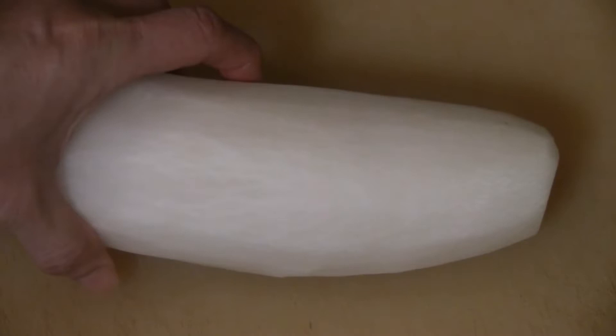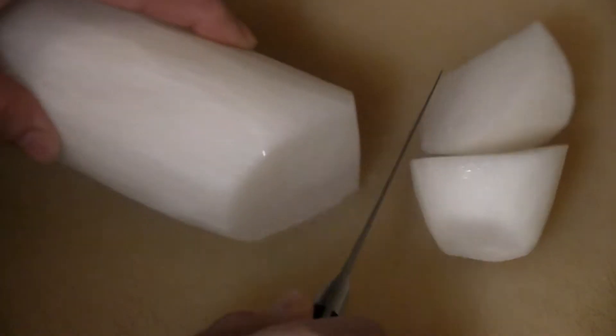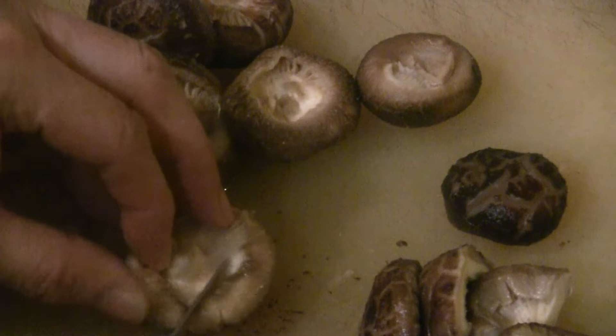I have one whole daikon. Peel it just like a potato and cut it into fairly large pieces. We'll put the daikon in the stew in the last hour — the stew has been going for about an hour already. For the Chinese mushrooms, I soak them in water for three hours; some you have to soak overnight and some for about an hour. I'm going to leave the small mushrooms whole and cut the large ones in half.